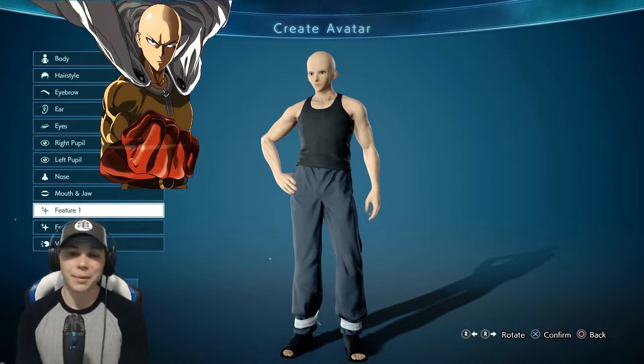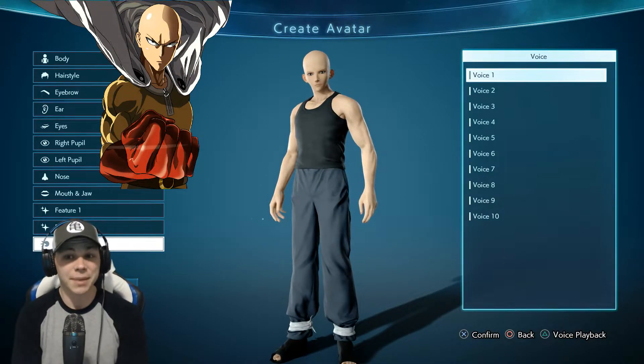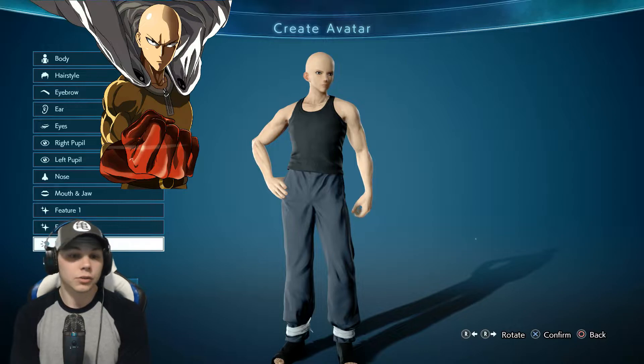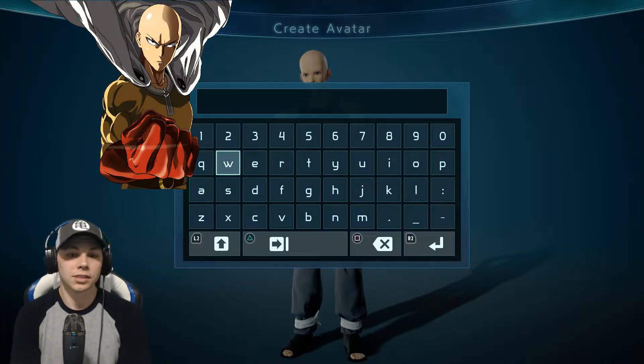For features, Saitama doesn't really have much features. Now for voice, I'm not entirely sure what his anime voice is, but voice two sounds like it would fit Saitama to me. So let's go ahead and name him Saitama.